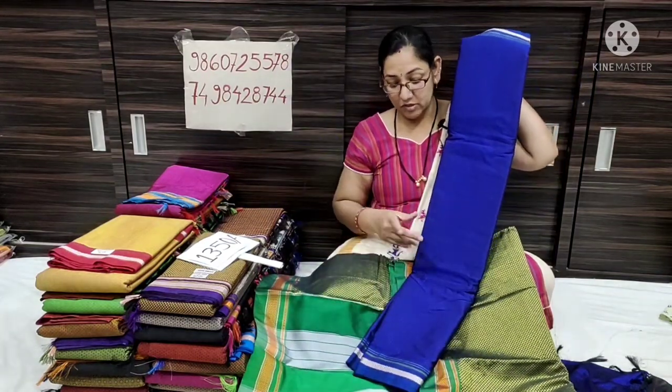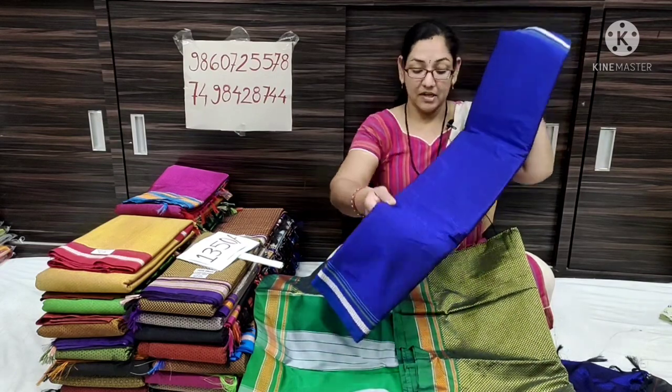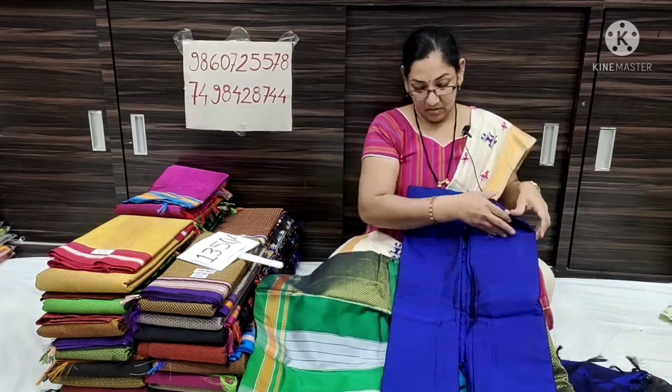The next color is navy blue with a self border. This navy blue self border color is different and unique in the collection.